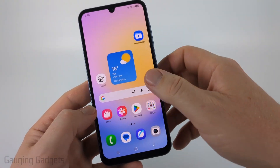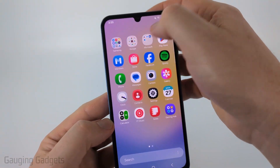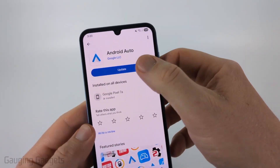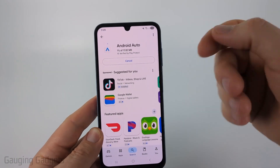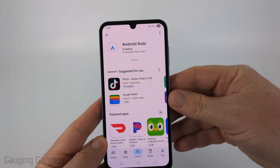Go back to your home screen and open the Google Play Store. Search for Android Auto, open it up, and if it says Update, select Update. This will download the latest version of Android Auto to your phone. Once it's done installing, try reconnecting to see if this fixes your connection issues.